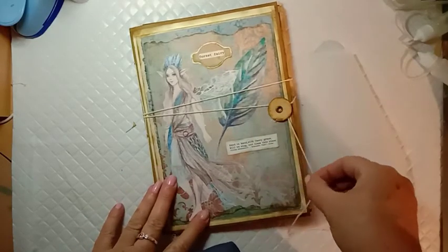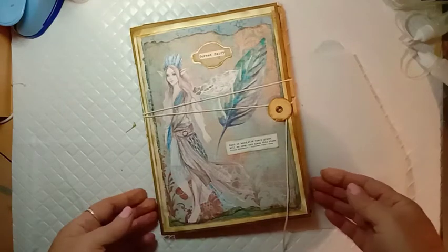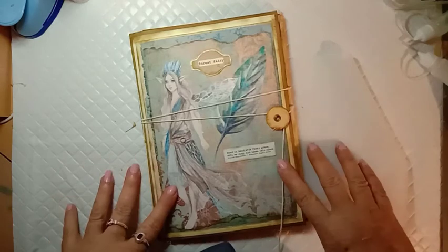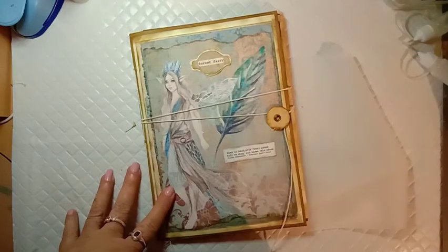This journal kit is available in my Etsy shop — I'll link it below. And in the next video I will show you how I made this journal. Thanks for watching, bye!